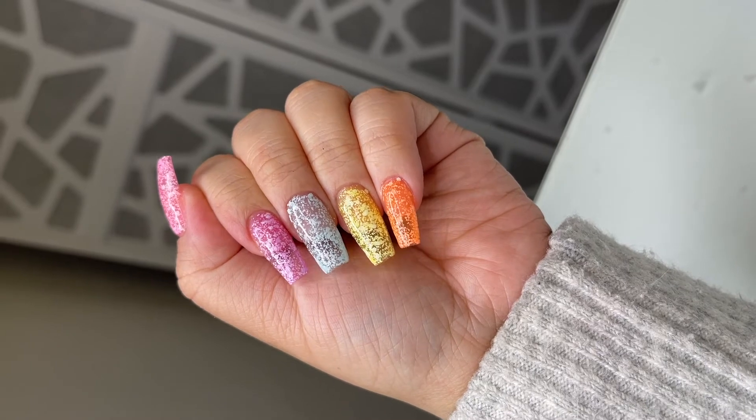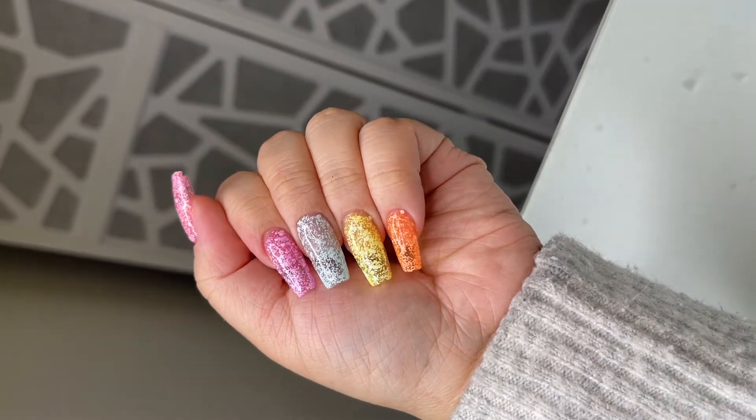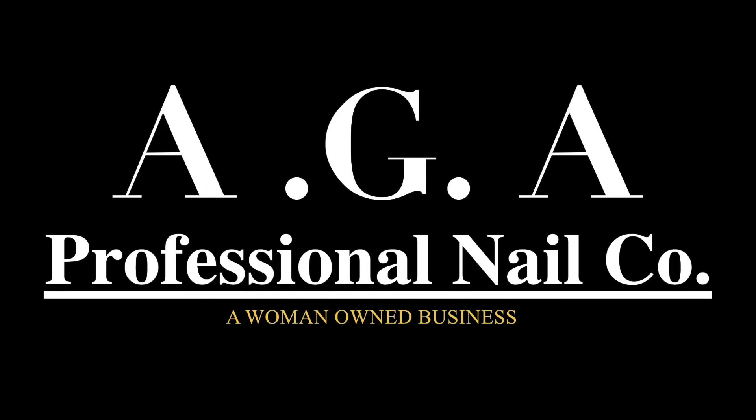This is the final look. I hope you guys enjoyed this video. If you're interested in purchasing our new speckle gel collection, I will leave the link in the description box. Thank you very much.